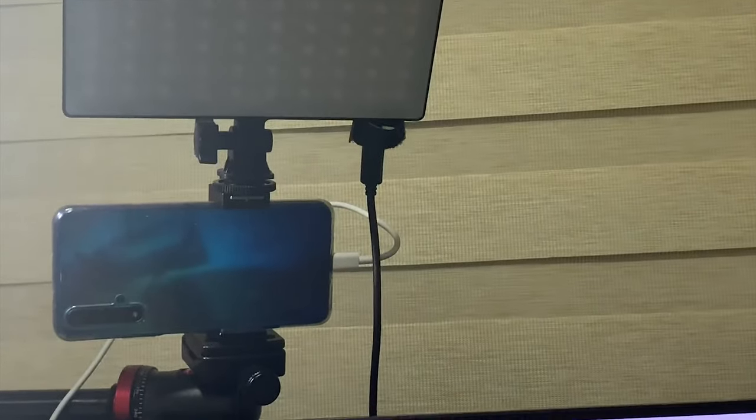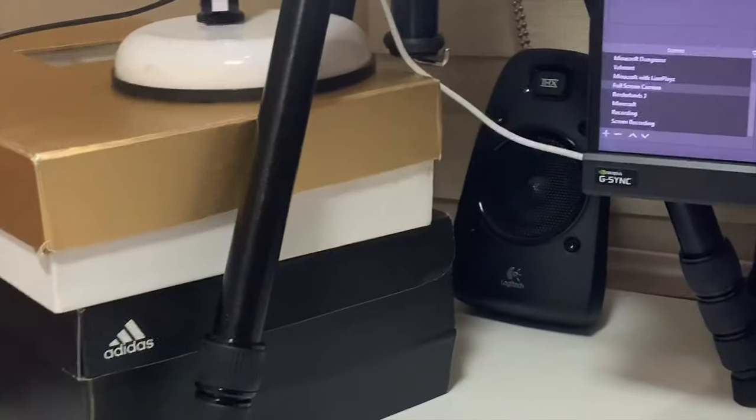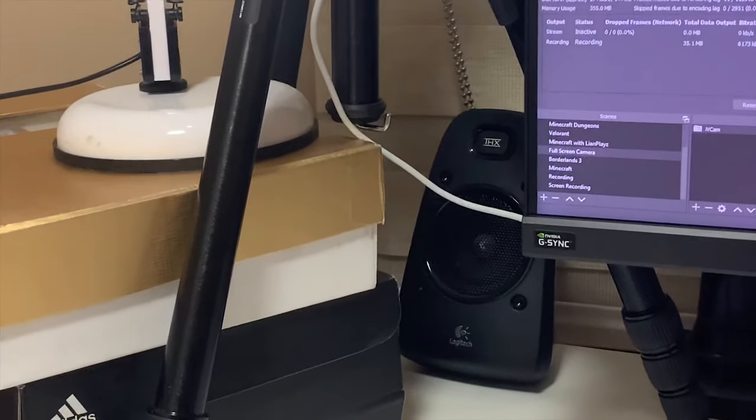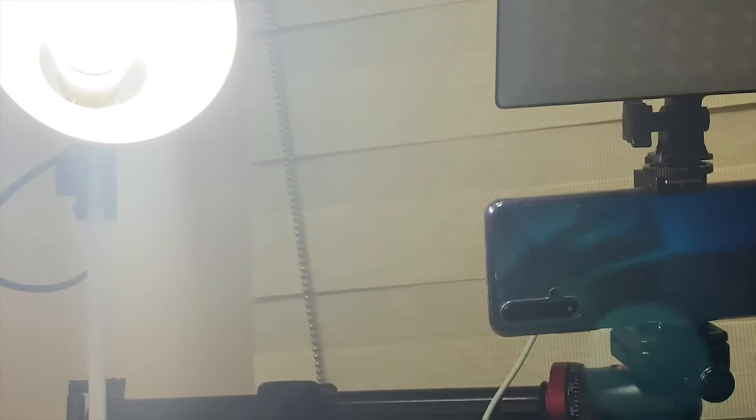One more thing I want to show you quickly is how I mounted the lamp on my desk — let's switch to another view. Here it is: this is my setup, this is my keyboard, that's my Huawei Nova 5T used as the camera, that's my main light, and this is how I've mounted the lamp — it's sitting on top of two boxes I have lying around the house, placed beside the tripod. That's basically how I mounted it.